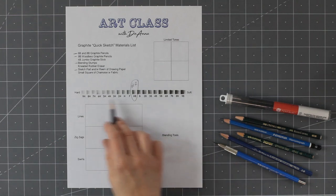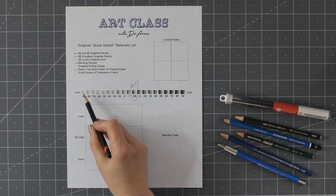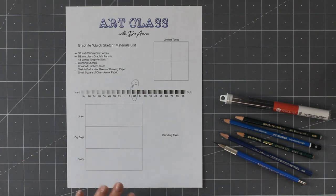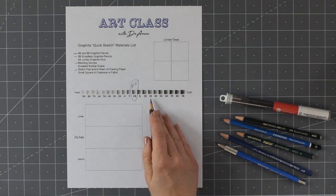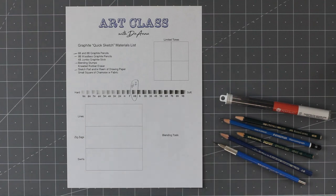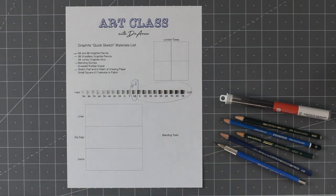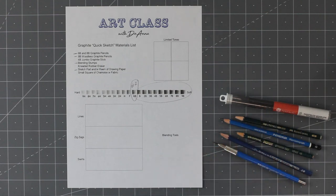The hard pencils are really great for technical drawing. They make a very light line, keep a very sharp point, and you can do very detailed work. The B graphites — B stands for black — are very soft and make very dark lines, putting a lot of graphite on the paper. These are the ones that are really great for quick sketching. We're going to focus on the B pencils. On my table I have a 2B, a 4B, a 6B, an 8B, and some 9B woodless pencils.